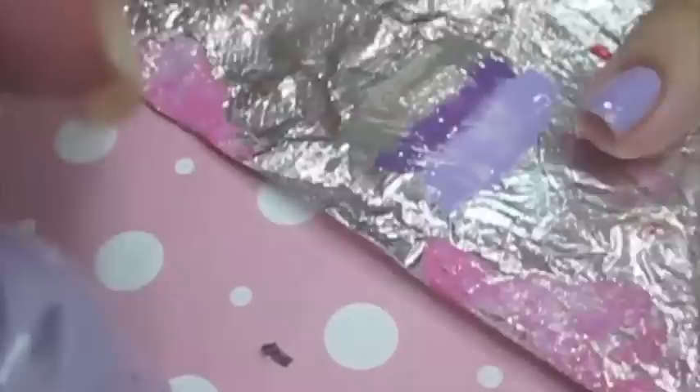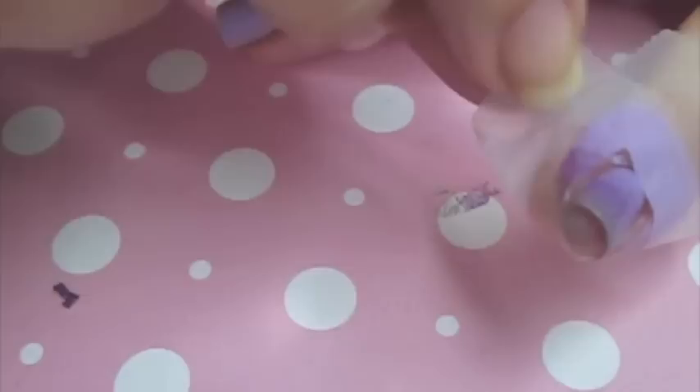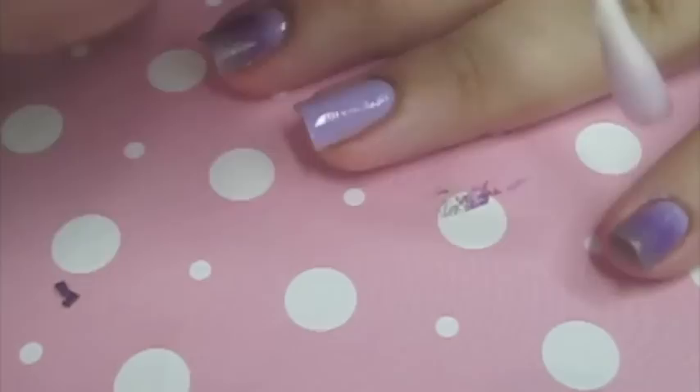I'm showing in fast forward mode how I finished the other nails and how I'm taking the tape off really slowly. You want to be careful to take the tape off slowly because it's easy to slip and mess it up, and then it's hard to go back and fix it. Here I take a q-tip, dip it in acetone, and clean the little spots that got polish around my nail.